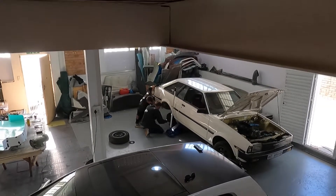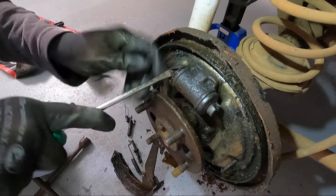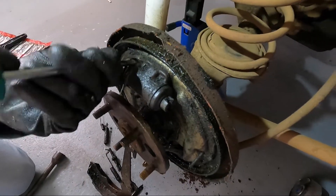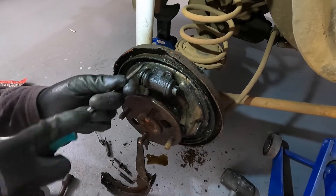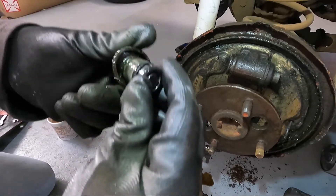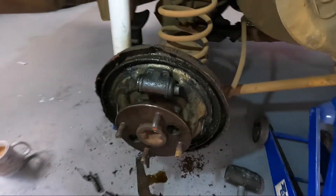Let's get these boots off. We're replacing these anyway, so this is not a big deal. You could probably just get a seal kit - you'll get a slave cylinder cheap enough, but if the slave cylinder's bore looks okay we can get away with the seal kit. That actually doesn't look terrible, and the bore also looks good. So let's get them out.